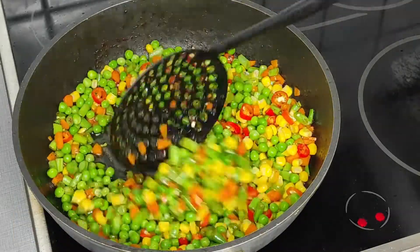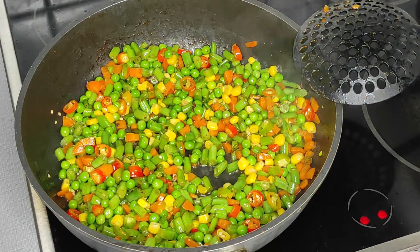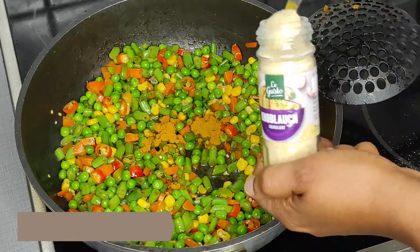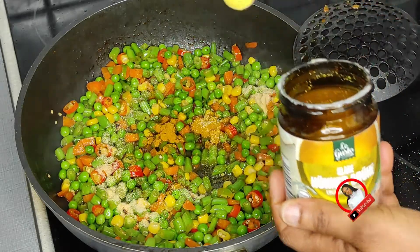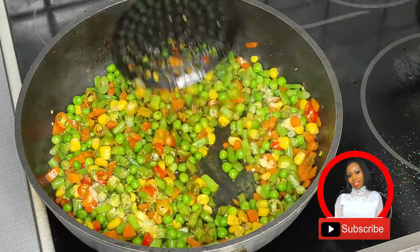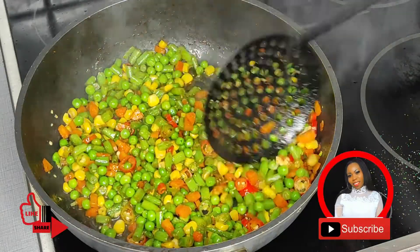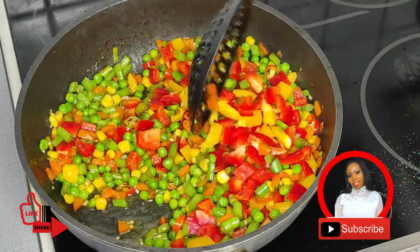Before adding my colorful bell pepper — I don't want it to melt — so it goes in last. After adding all the ingredients together, I spice it up with garlic powder, curry powder, and seasoning cubes. At this point you can also add your chili pepper or grounded pepper, but I don't like too much pepper in my food, especially because of my kids.